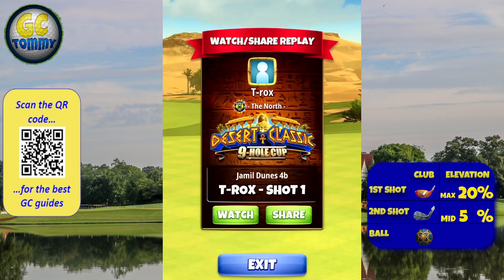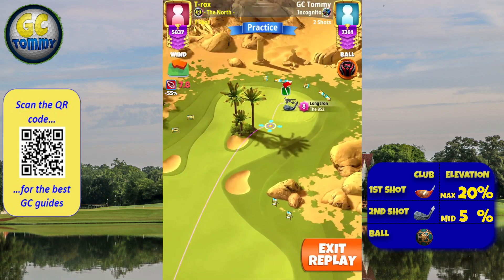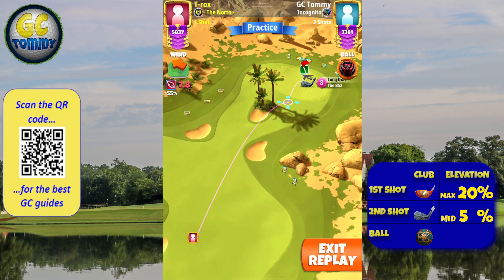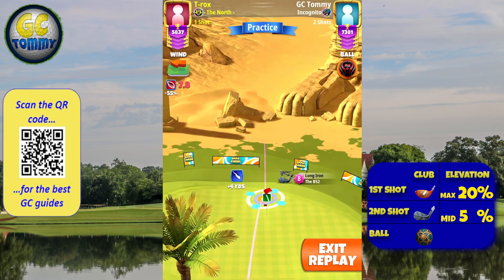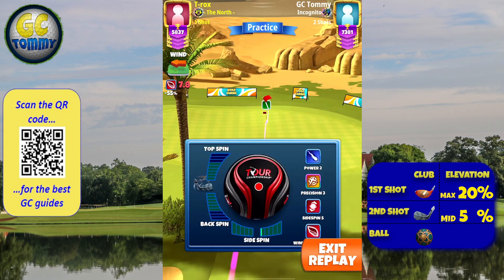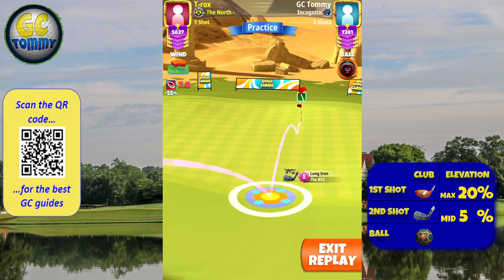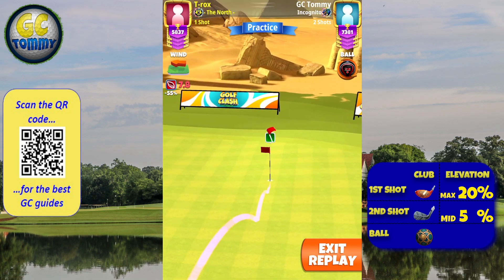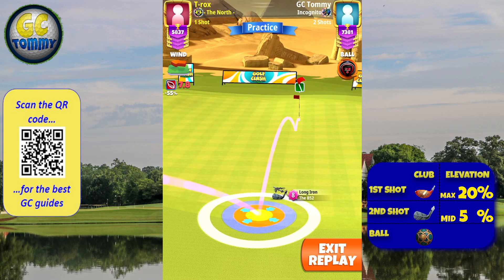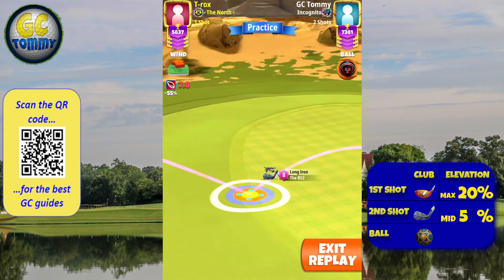For those that want to use an extra mile on the second shot, we are going to do something called a top blue ring fringe check. That is where the fringe meets the green with the target going over the hole, or in line with the pin, for four backspin. Hard four backspin, looking to have the ball guideline go into the hole.